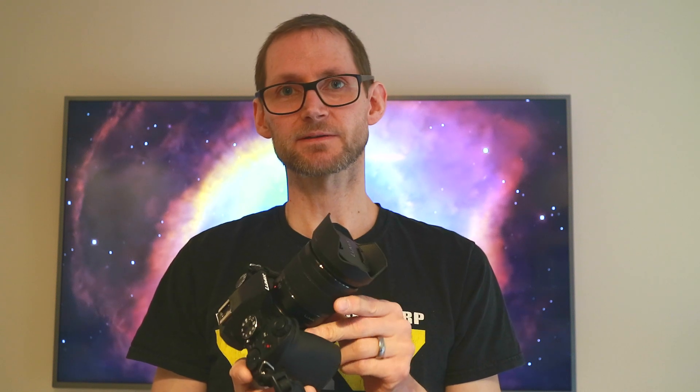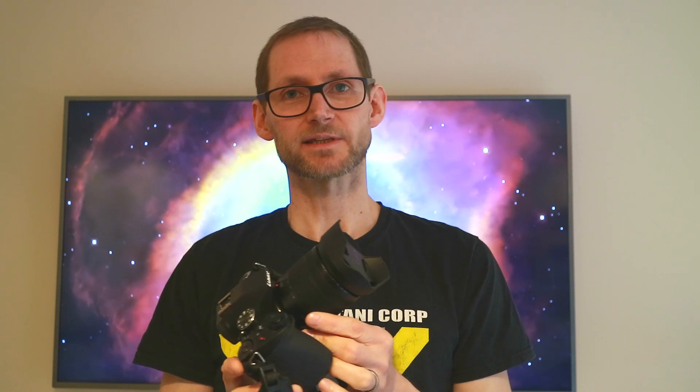The third thing I've noticed is that the body and the kit lens you can buy with this camera are both weather sealed. I've been doing astrophotography for years and especially in the UK where it's quite damp, your equipment gets covered in dew. It's obviously a worry that dew will get into the electronics of your camera, but you don't need to worry as much with this camera — you can leave it set up outside, dew can form on it, and it should survive quite nicely. The lens is also weather sealed.